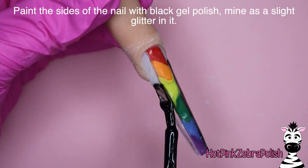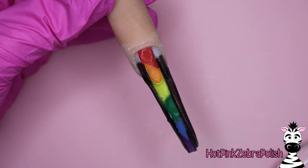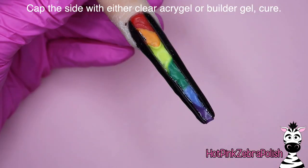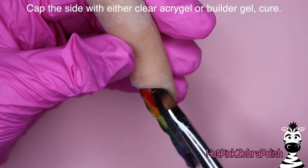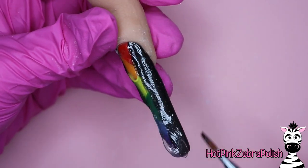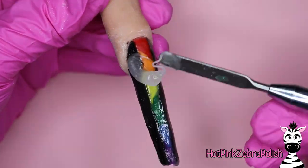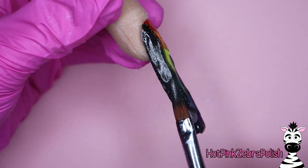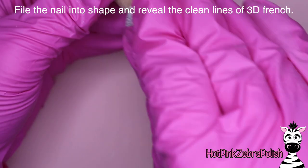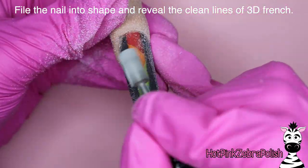Now taking an e-file or a hand file — in my case I used both — we're going to be cleaning up the edge. You want those vertical lines on each side to be sharp, clean, and crisp. Looking at the nail right-side up it should look straight, and when you invert it it should look straight that way too. After you're happy with that we're going to paint the sides with a black gel polish — mine has a gorgeous little bit of glitter in it; it's King's Choice from Madam Glam. We're going to fill in those sides. With this type of design, more is more — you want it to be a little bit bulky so you have plenty of space to file away extra product.